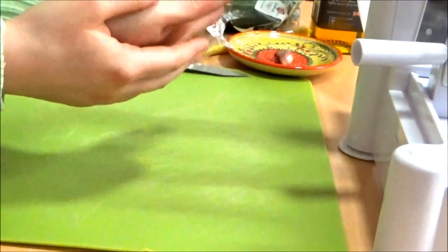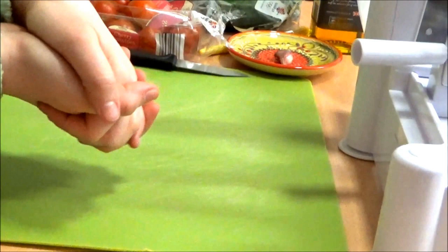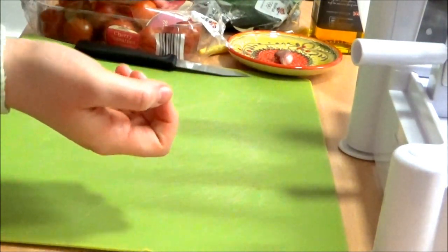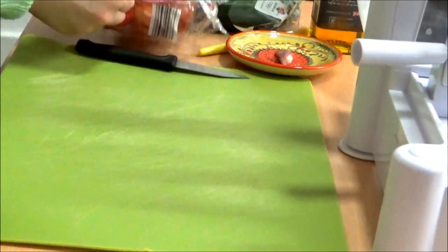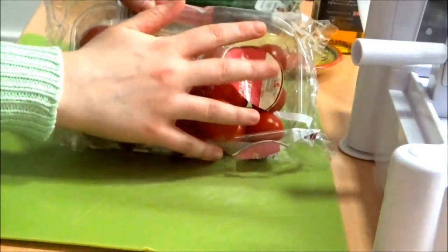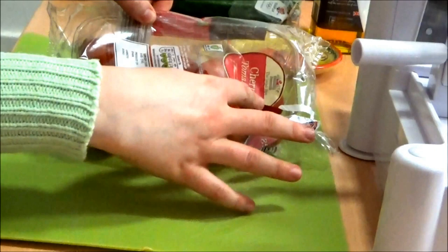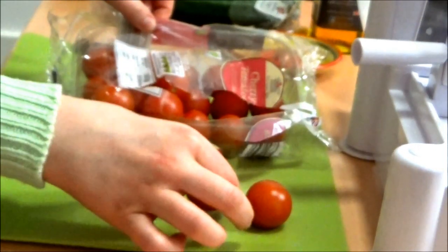I've tweaked this recipe so it is cheap, because obviously I am a student. You need 125 grams of cherry tomatoes. As I counted earlier, that equates to seven tomatoes.